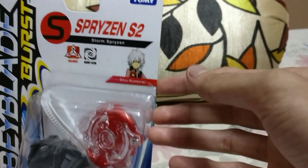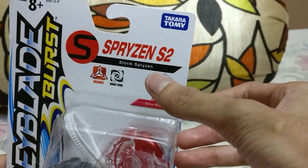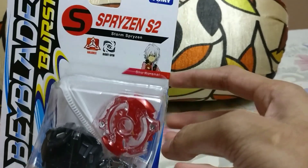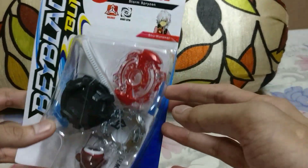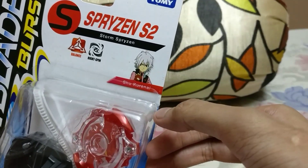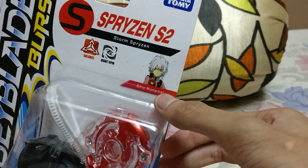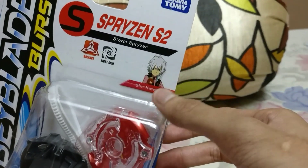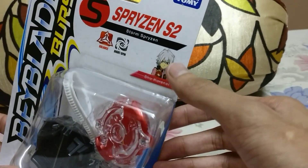This is the front of the box. It is known as Spryzen S2 or Storm Spryzen. The Takara Tommy name is Sprygun. It is owned by Shu Kuranai. He is a pretty tough Beyblade and he is like the spin emperor. I think people have watched the Burst series by now, so you know him.